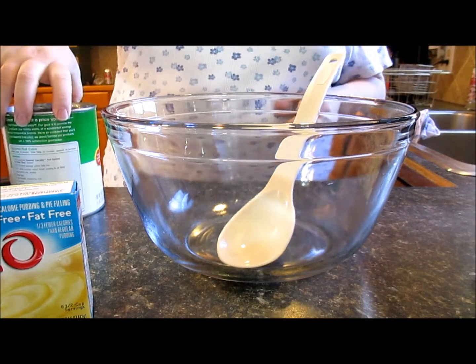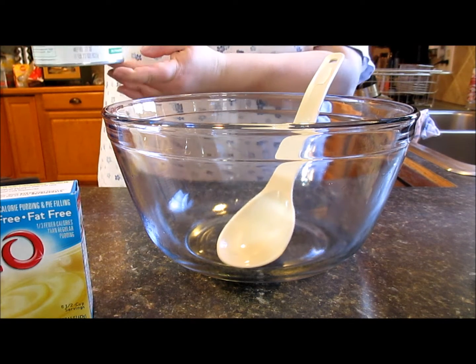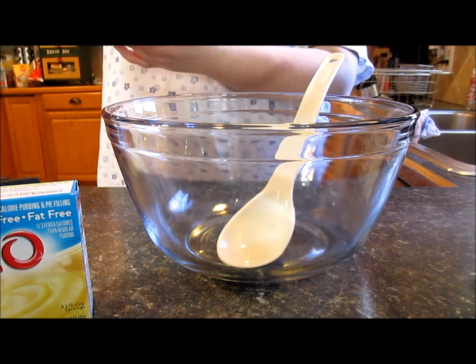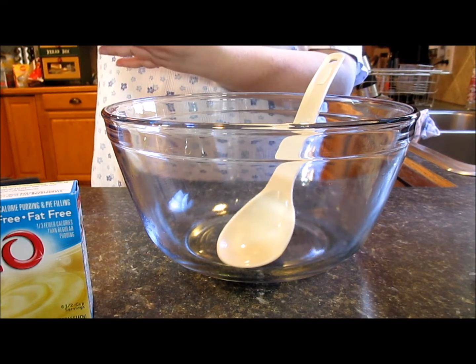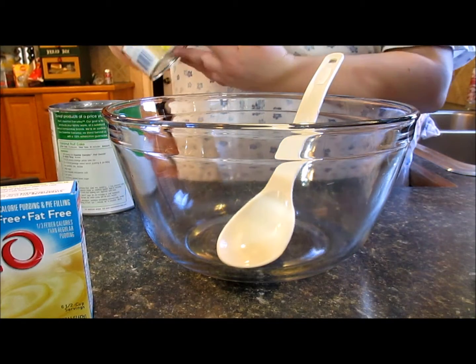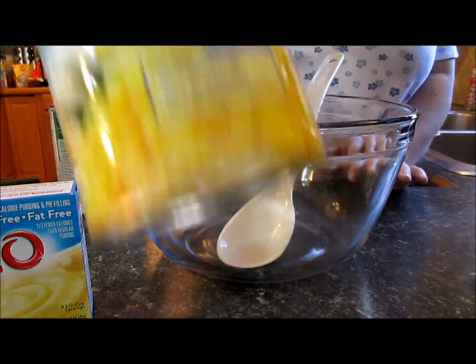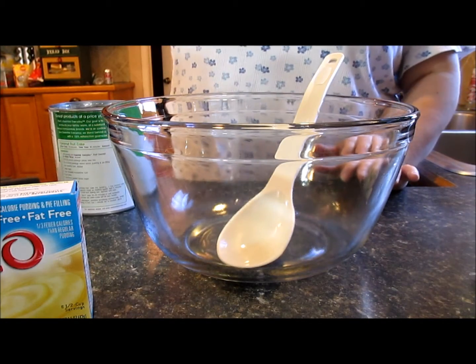Opening two things: a large 29-ounce can of fruit cocktail in heavy syrup — you can get light syrup if you prefer, since I'm actually going to drain half the syrup — and a 20-ounce can of crushed pineapple, because I'm going to be doing two things with it. I'm only going to use a little bit of the crushed pineapple in with my mixed fruit cocktail.